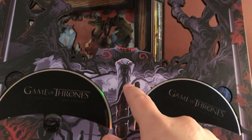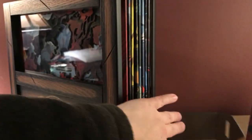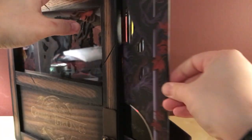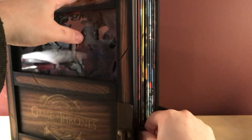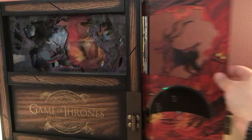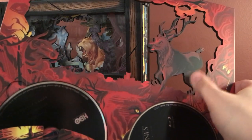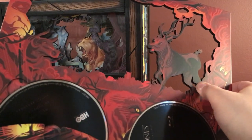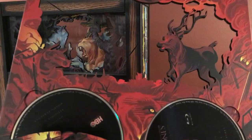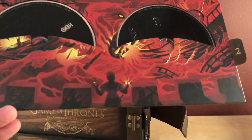Is that Longclaw — is that what it's called? I'm going to try to put these back inside. Here is season two. There's the stag — I think that's the Baratheon sigil. This is the season of Clash of Kings, referencing the book. And what do we have on the bottom here? I don't know who that is.